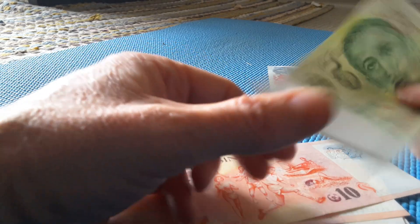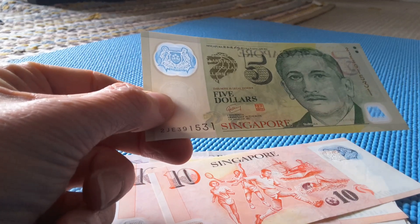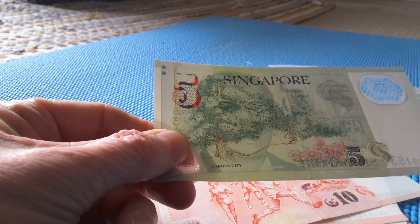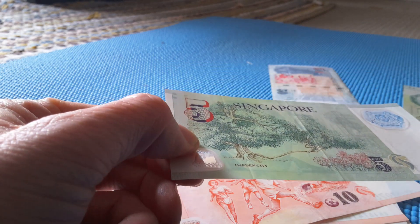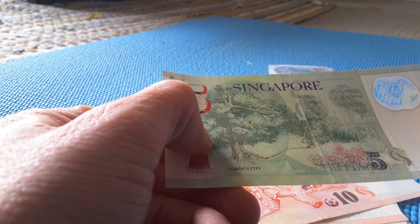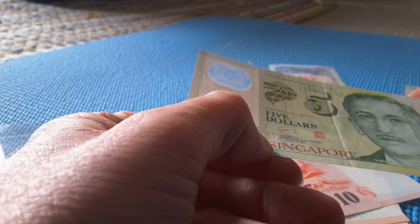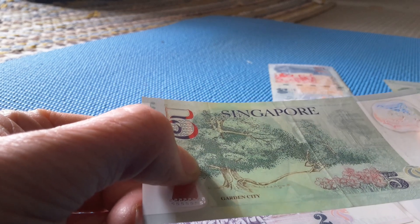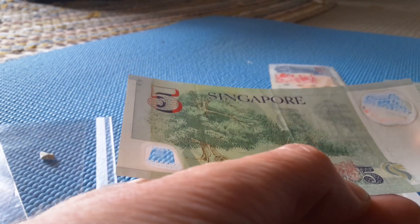The $5 banknote is pretty much the same on the obverse. On the reverse we have the Garden City theme. It looks like orchids there — beautiful flowers. This is supposed to be a 200-year-old Tembusu tree at Singapore Botanical Gardens, and these are Vanda Miss Joaquim, the national flower of Singapore.